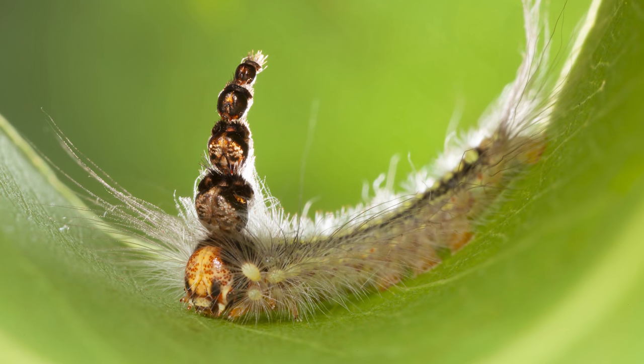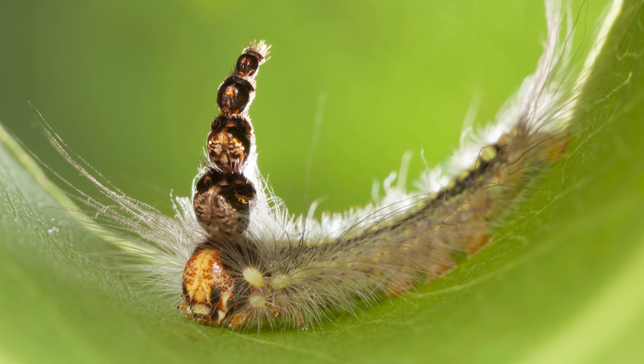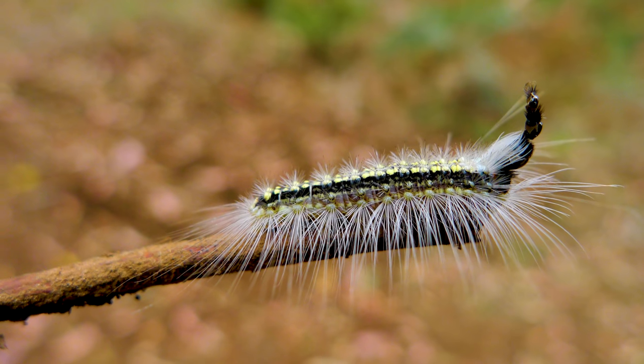This is the Uraba Lugans Caterpillar, otherwise known as the Gumleaf Skeletonizer, otherwise known as the Mad Hatterpillar, because it has a stack of heads on top of its head.